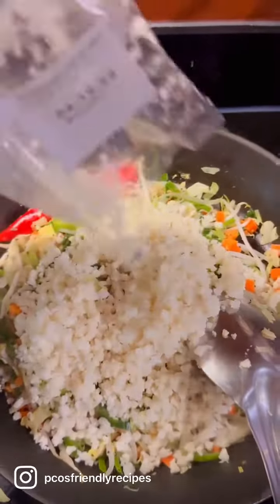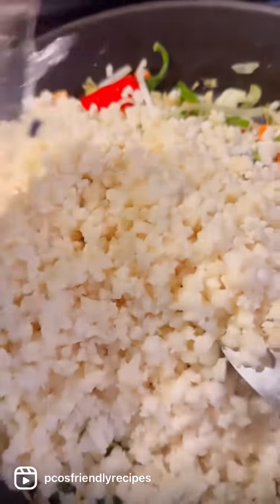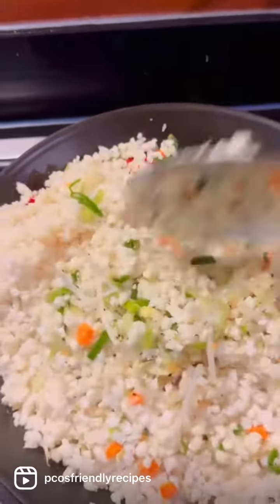Now for the main ingredient — shredded cauliflower, or cauliflower rice as they call it. I'm using store-bought readily available shredded cauliflower, but of course you can use half a cauliflower and shred it into tiny florets that resemble rice.